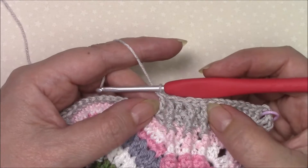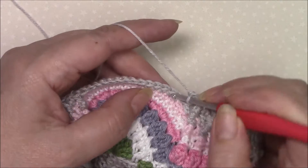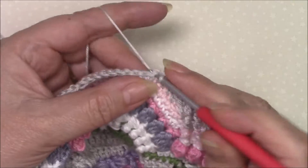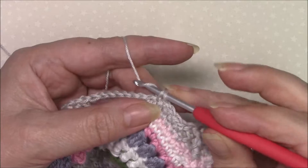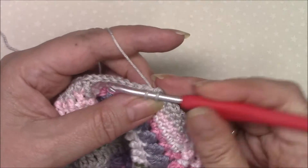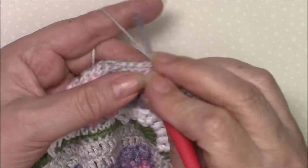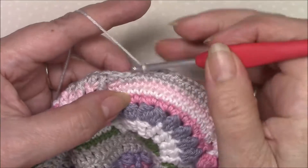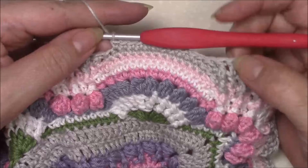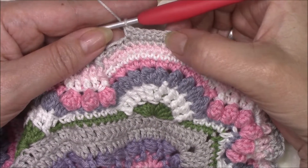Now we're going to start our repeat which we're going to do five times in total. Skip the next stitch, single crochet in five, then two single crochet in the next stitch, single crochet in five. Skip the next stitch which is the last — so we've skipped the first and last single crochet — then five single, two in the same stitch, and another five.